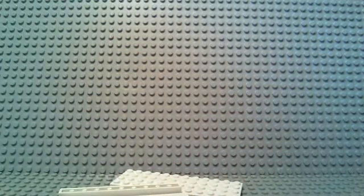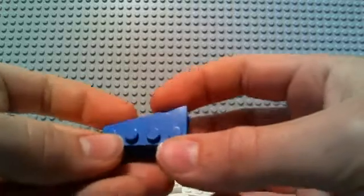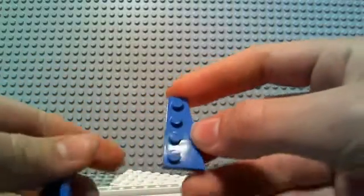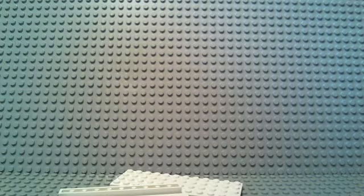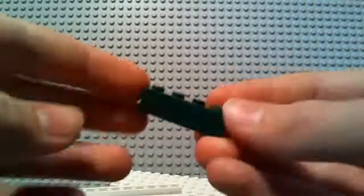4 2x4 plates, 2 of these slope plates on the right side — like a right slope — and also 2 on the left side. You'll also need 2 1x6 plates, 3 1x4 plates, and 1 1x4 brick.